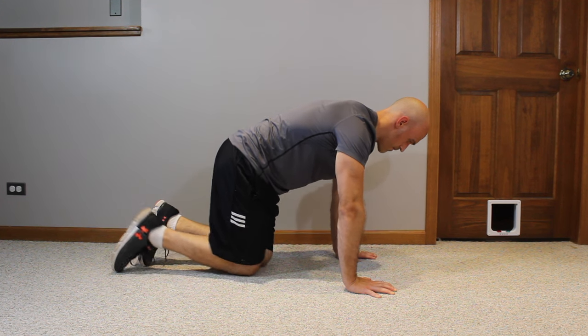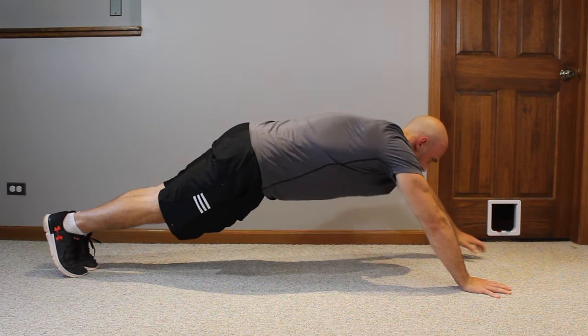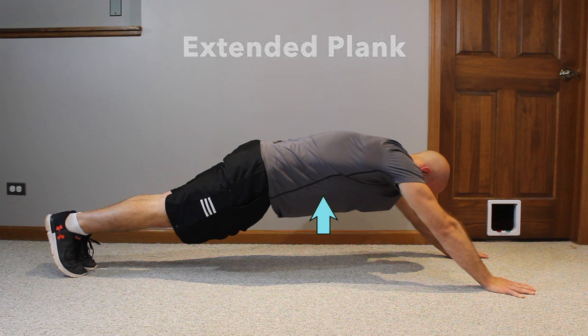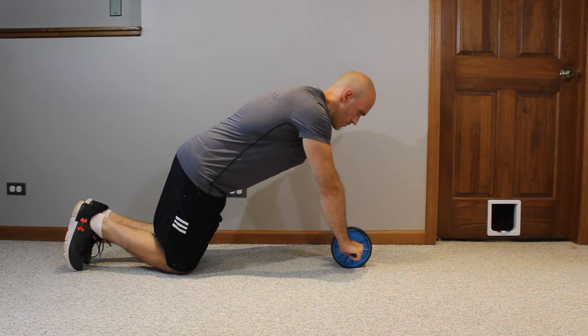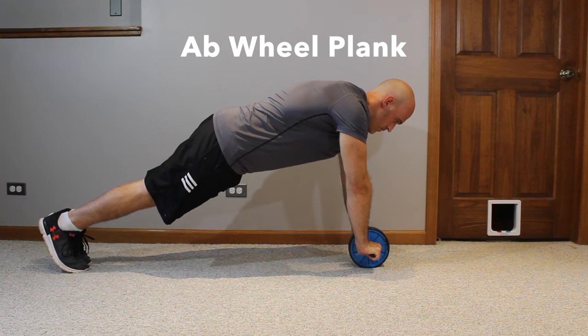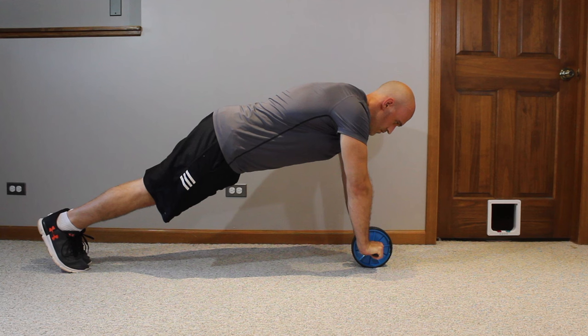Here are some extra exercises you can do for your ab wheel. The first one doesn't require the ab wheel but will help you prepare for it: get into a straight arm plank, step your hands out in front of your shoulders, and hold what's called an extended plank. This really tenses up the core for stabilization just like the ab wheel does — the ab wheel capitalizes on this concept of extending your arms in front of your shoulders during a plank. Another exercise is a plank where instead of your hands on the floor, you put your hands on the handles of your ab wheel. Since the ab wheel wants to roll forward, backward, and topple side to side, this adds a dynamic stabilization challenge you don't typically get in a regular plank.